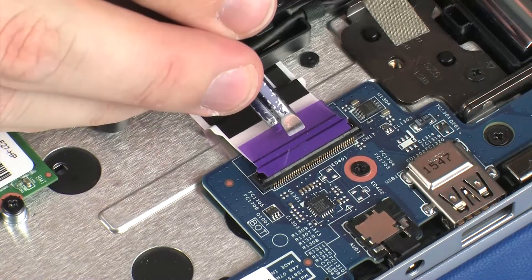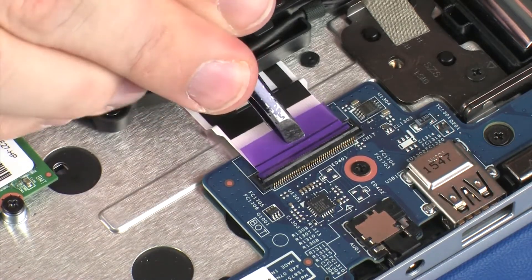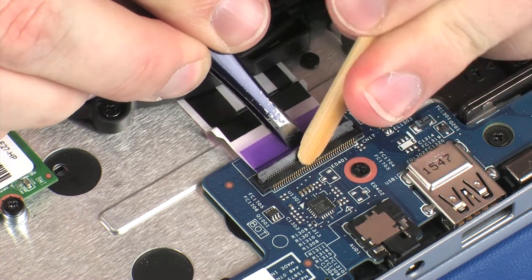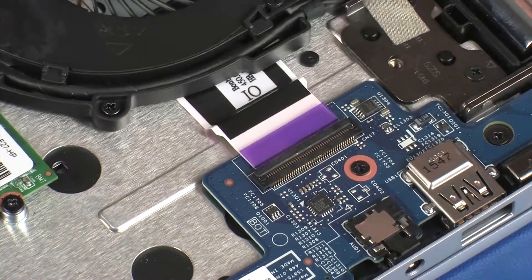Insert the USB board ribbon cable into the USB board ZIF connector on the USB board and press the locking bar down to lock the cable into place. Use care to prevent damaging the ZIF connector and ribbon cable.